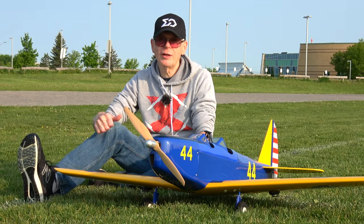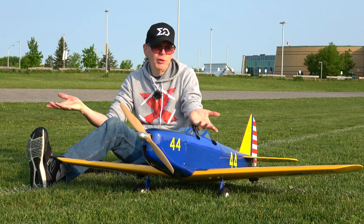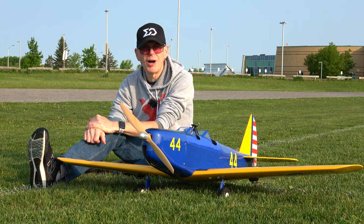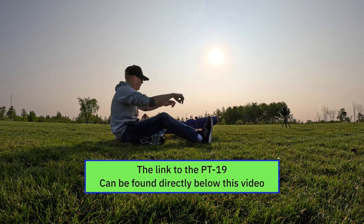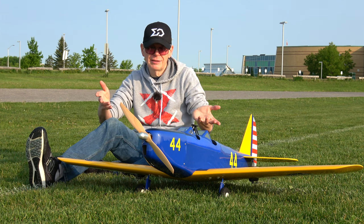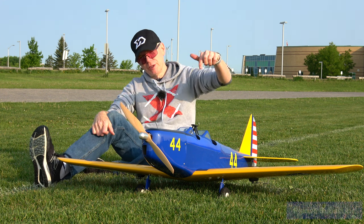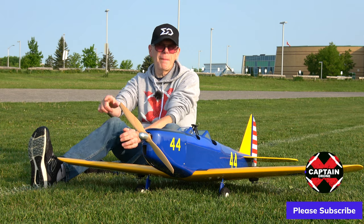That was the maiden flight of the PT19 and it went superbly well. I am very much impressed with this plane — I think this is one of the most awesome planes around. Most of my RC plane videos are maidens because that's what I find most thrilling. I'm going to put links below so you can check it out. If you already own a pile of foam planes, this is what you've got to get — a balsa wood plane. I'm probably going to get myself another one. Thanks for watching — post questions below, and if you enjoyed the video please give it a thumbs up. Take care!